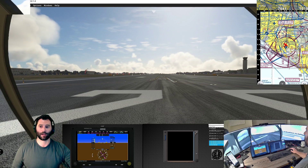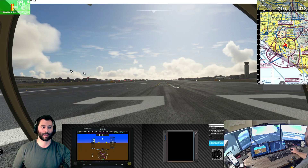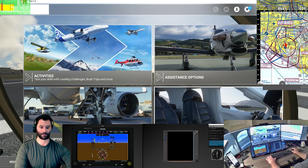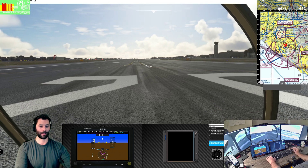Let me bring up the FPS so you can get an idea of what we're doing here, and I'll show the graphics settings. We are DLSS balanced, DX12, on high graphics settings right now and we're getting about 30-ish frames per second.